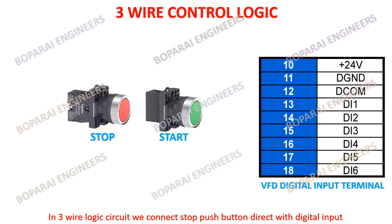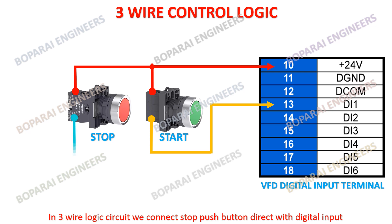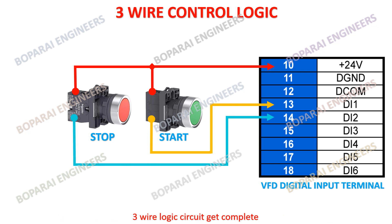In 3-wire logic circuit we connect the stop pushbutton directly with digital input. The 3-wire logic circuit is now complete.